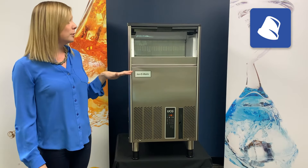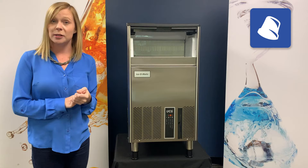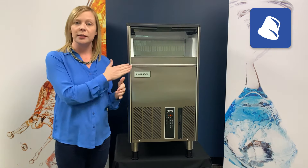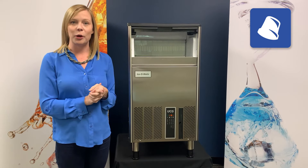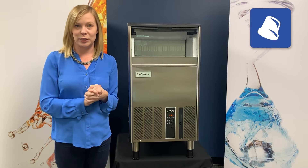In addition to this unit being easily installed and maintained, it's also really easy to clean. All of the plastic parts are removable so you can wash them down and easily insert them back. We will be sending out a video that goes through in more detail the actual descale and sanitation of the unit.